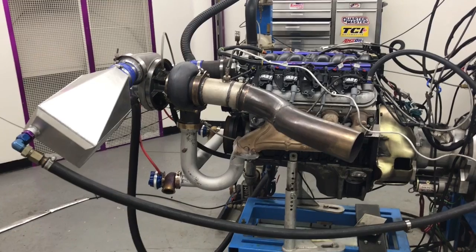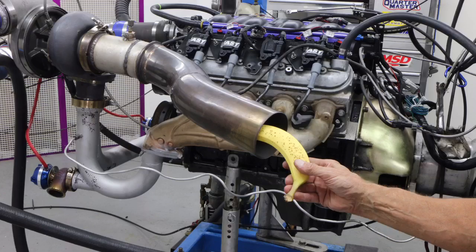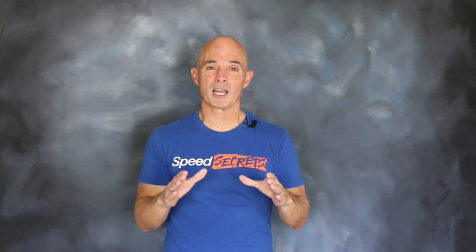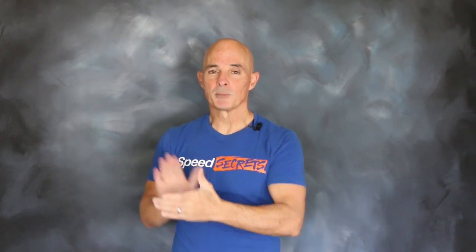So how much power is hiding in here? Let's find out. What's with the banana in the tailpipe? Well, if you've ever seen the movie Beverly Hills Cop with Eddie Murphy, you'll know the reference. He used bananas to plug the tailpipe on a vehicle so it wouldn't run. And that works — if you plug the exhaust on an internal combustion engine, it's not going to work, at least not very well.